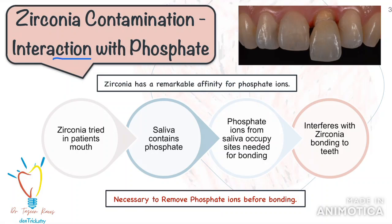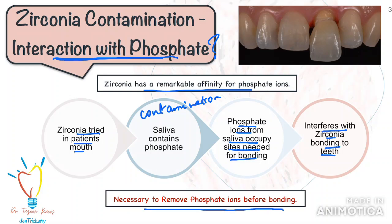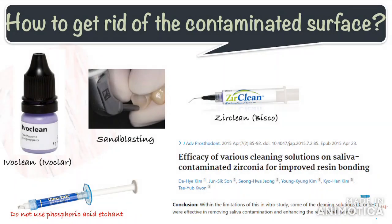We also need to know that zirconia has a remarkable affinity for phosphate ions. When zirconia restorations are tried in the patient's mouth before cementation, the intaglio surface is contaminated by saliva — the phosphate ions from saliva bind to and occupy the reactive sites, interfering with bonding. Therefore, it is necessary to clean the intaglio surface and remove all phosphate ions. You can sandblast the crown, or use a strong alkaline cleaning solution like Ivoclean or Zirclean from Bisco — apply it on the intaglio surface, keep it for 20 seconds, then wash it off. It acts like a magnet to remove all the phosphate from the crown.